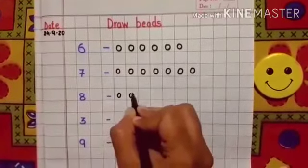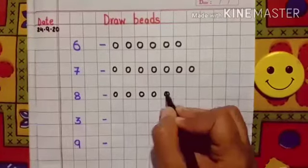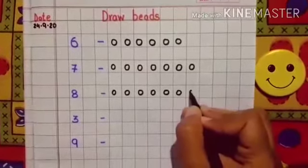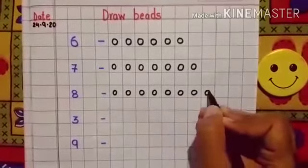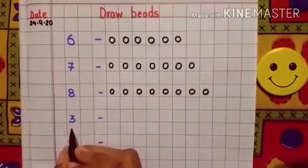This is the number 8. So let's draw 8 beads: 1, 2, 3, 4, 5, 6, 7, 8.